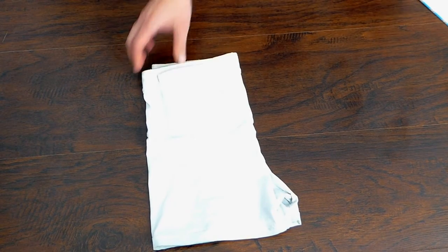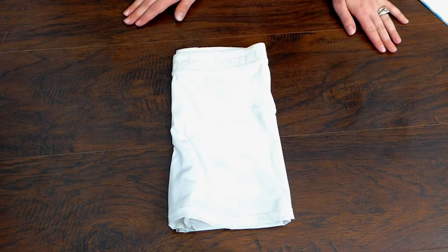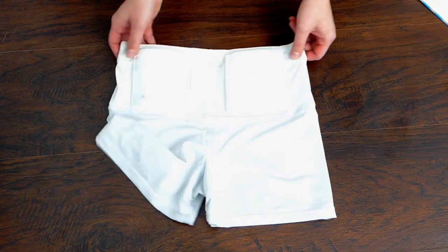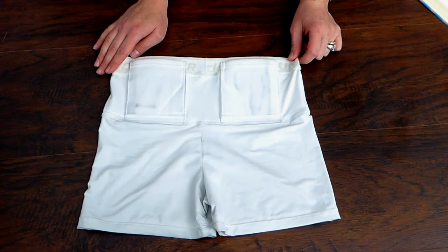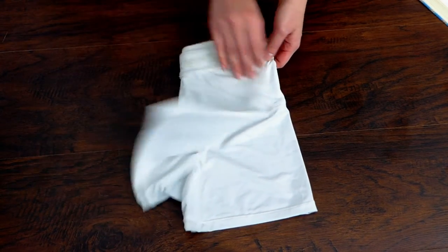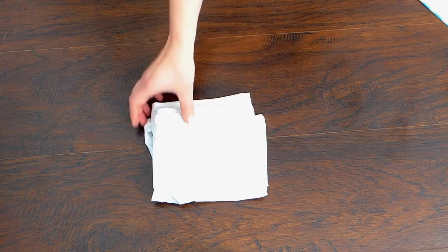These cost $59.99 on the UnderTech Undercover website. For me, that price was definitely worth it — I wear these holster shorts almost every day. They're one of my favorites right now because they offer so much versatility, and wearing them so often creates consistency with my holstering and concealment.